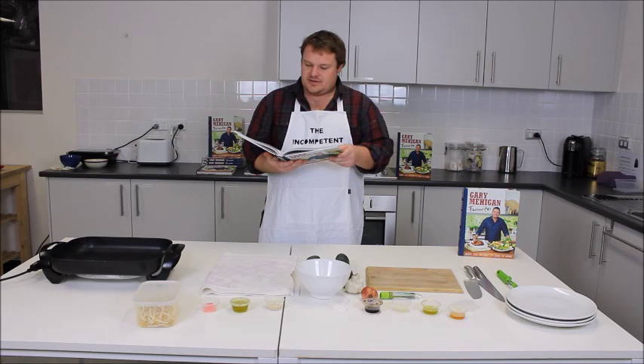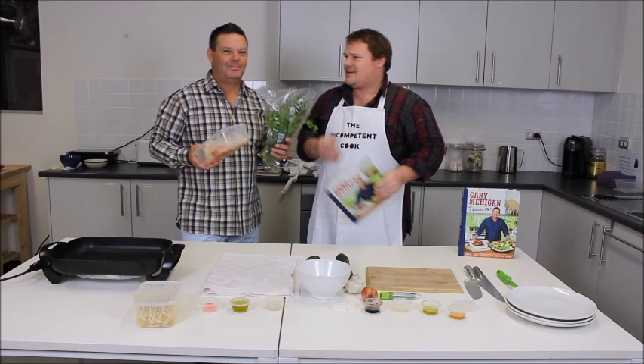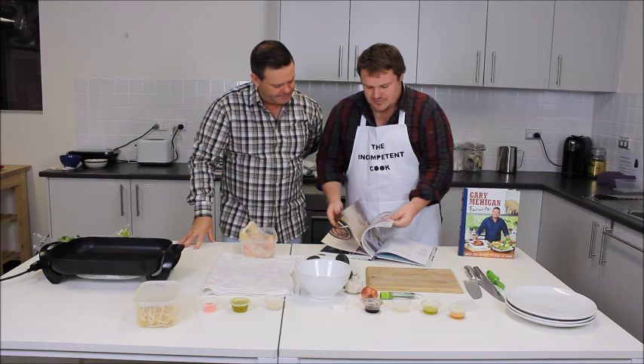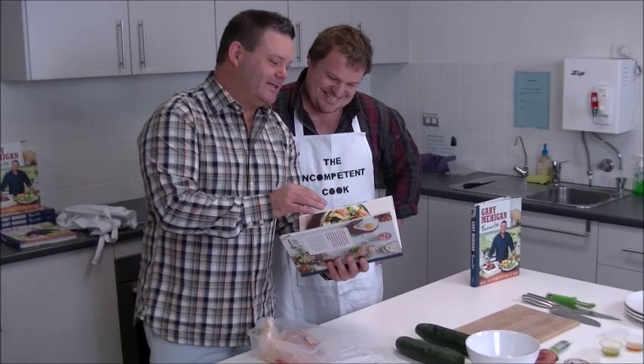Andrew asks Gary if he has the herbs and salmon. Gary confirms he does, clarifying he's Andrew's lackey. They discuss the recipe: Andrew chose it because his body's a temple and he likes salmon. He praises the book for including beautiful beef burgers alongside healthy options, with pages of chilies, burgers, bread, and some achievable recipes like this one.